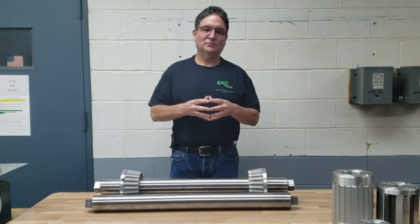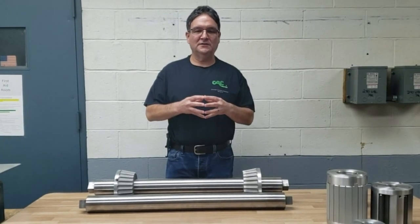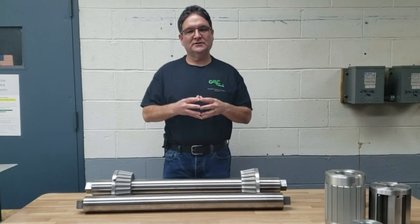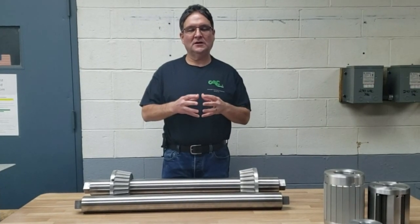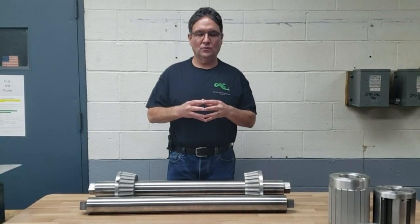Recently we had a customer approach us asking for a simple lightweight method for holding a relatively heavy roll of material. Their roll of material is 500 pounds, approximately 24 inches wide, and comes on a 6 inch diameter core.